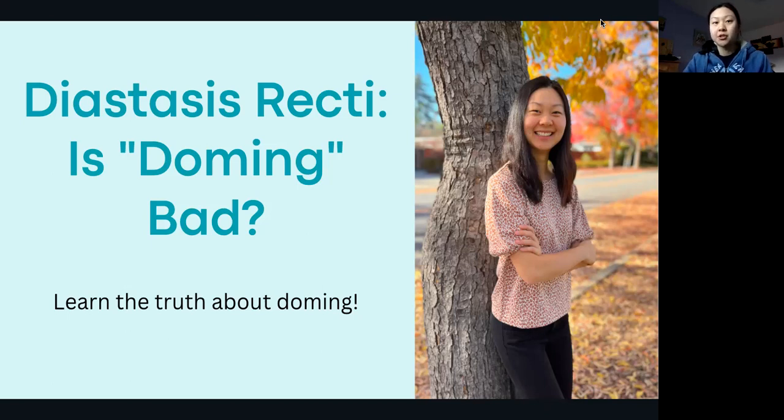So if you heard from your trainer or your doctor or a friend of yours, as you're starting to strengthen your core, that if you see any doming or coning and it's not good, it's good to kind of reflect on this question. Watch this presentation to learn why not all doming is bad, and that you can still exercise or modify your exercise to reduce the amount of doming.